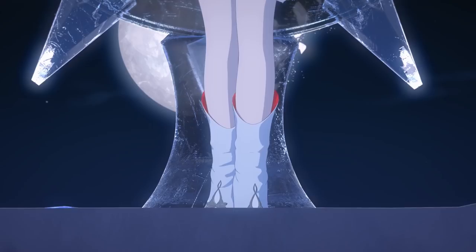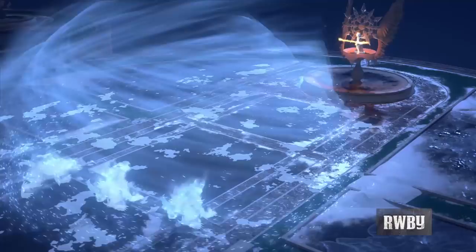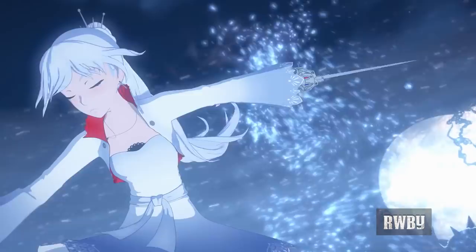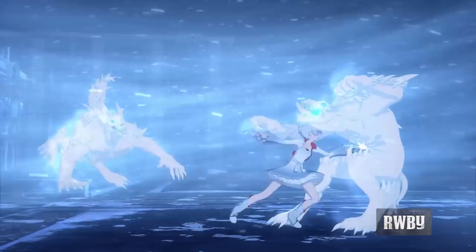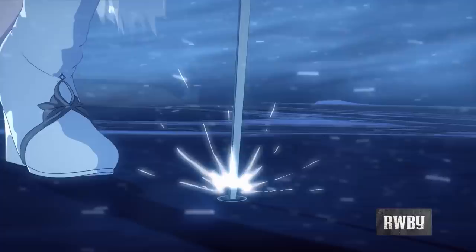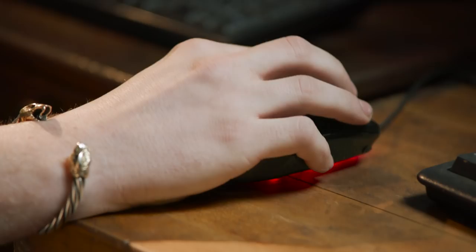Ever since we began the show, you guys have been begging for a Ruby build. There's a lot of really complex weapons, and most of them are really cool — they're kind of hybrid weapons that change and do multiple things. The one we chose to start with is Vyse's Rapier, a sword-slash-revolver that shoots elemental dust that does all kinds of different stuff.